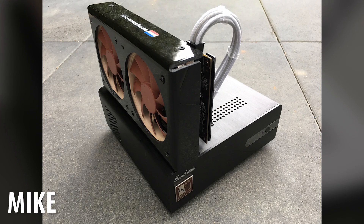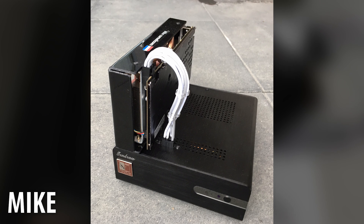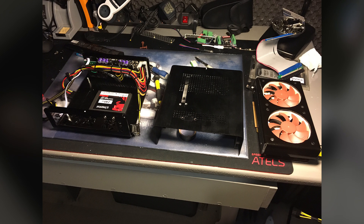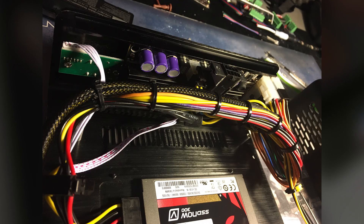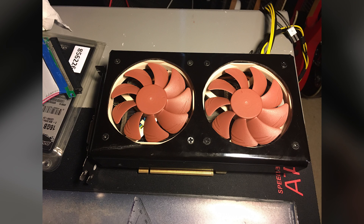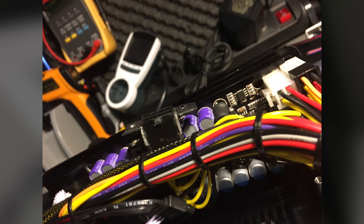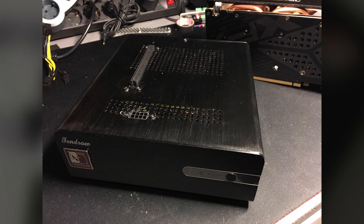Up first this week we have Mike with a very unique build all the way from the Netherlands. He converted the 10Draw Mini ITX H110, a case I've never heard of, into a mini ITX beast. In the base of the case he's rocking an i5-6500, 16 gigabytes of Crucial 2400 RAM, a 256GB Intel 600P, a Kingston 250GB hard drive, a Kingston 256GB SSD, a Pico Box 300-watt ATX PSU, and some custom cabling.